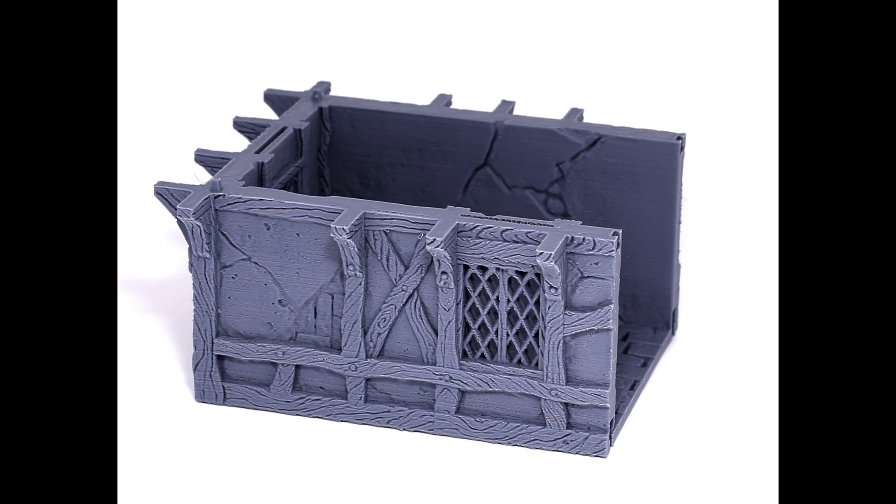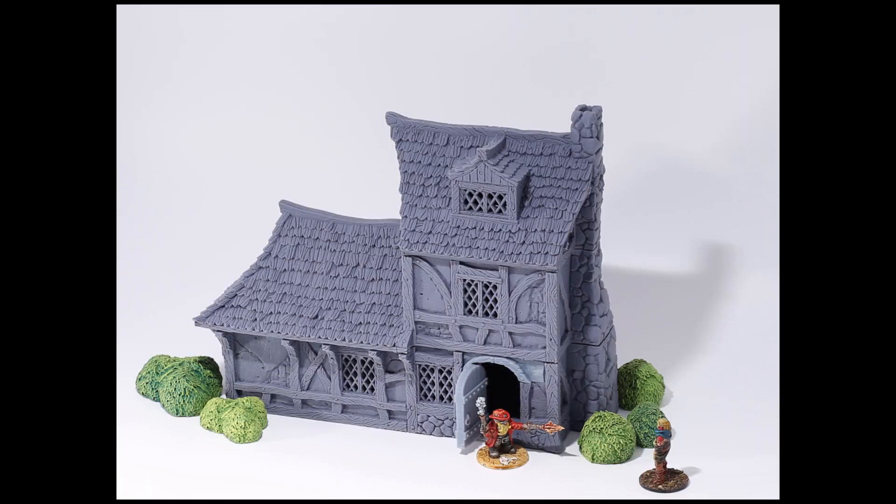It seemed like the faster I can print, the better — I get more stuff printed and it shouldn't really affect print quality. So I started experimenting with upping all my speeds. I was a noob, experimenting with different settings in Cura, things I didn't even understand, but speed was a little easier to understand. All these terrain pieces you're seeing were printed at a really, really high speed.